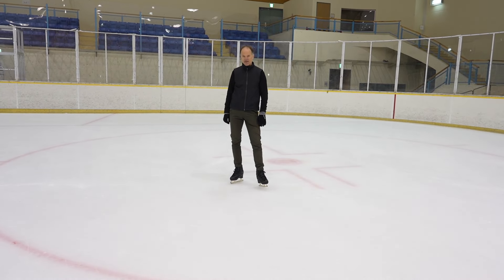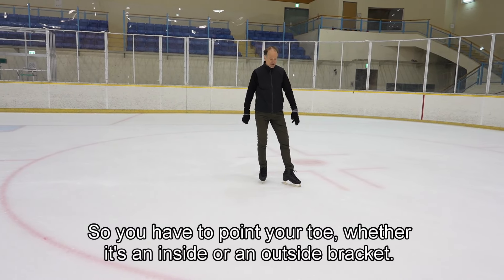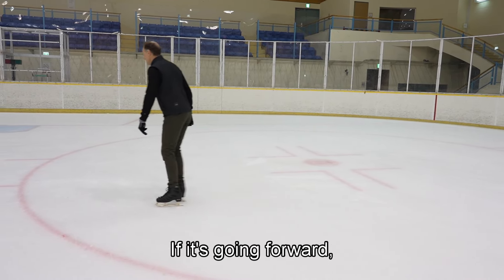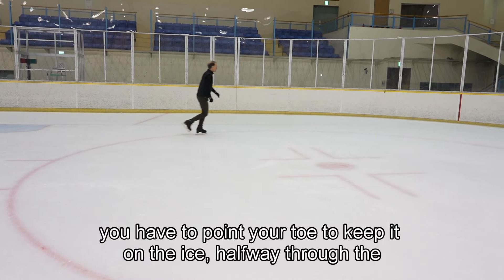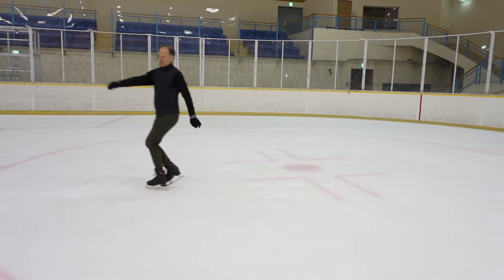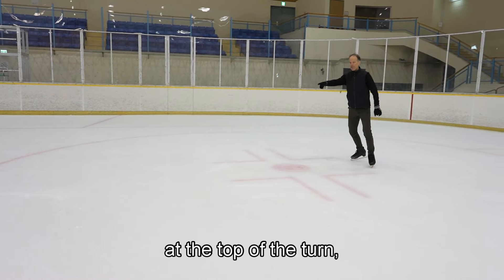So full twist — now, you have to point your toe whether it's an inside or an outside bracket. If it's going forward, you have to point your toe to keep it on the ice halfway through the turn, at the top of the turn.